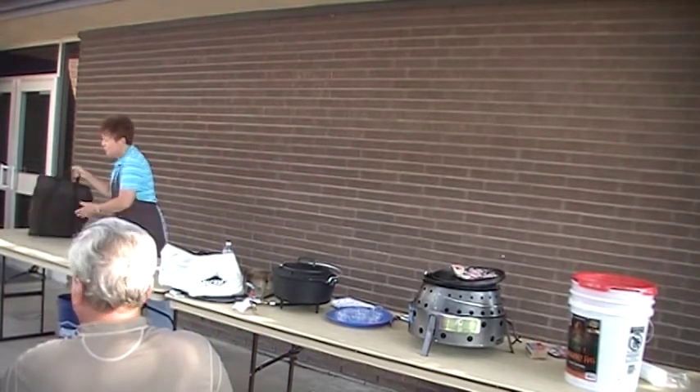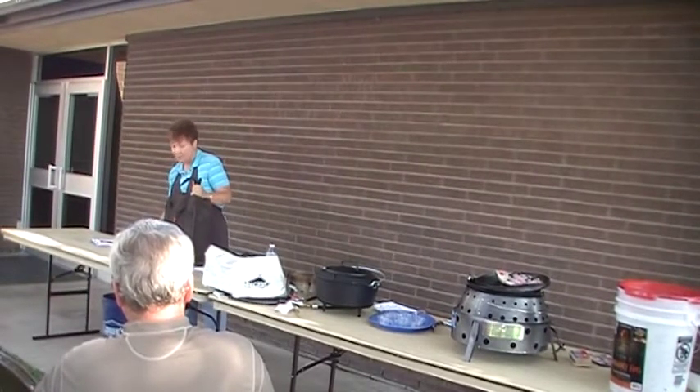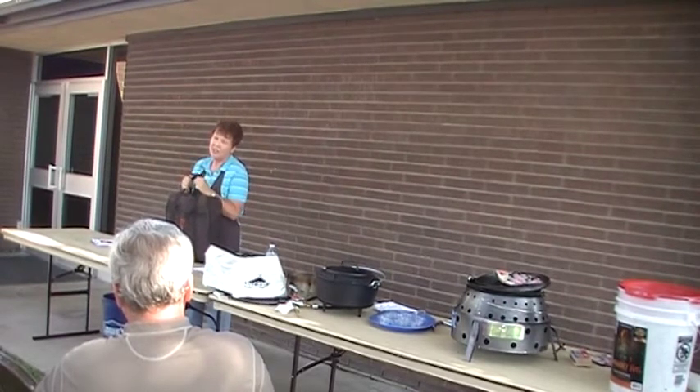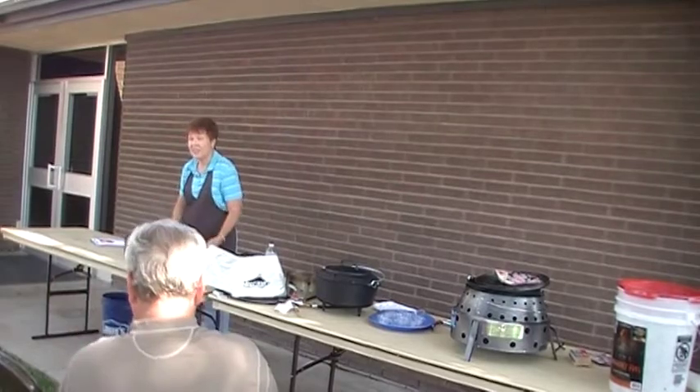When you order a Volcano Stove, it comes like this. The things that I like about it: it weighs 19 pounds, so just about anybody can carry it. It collapses, so it's not taking up a lot of space.